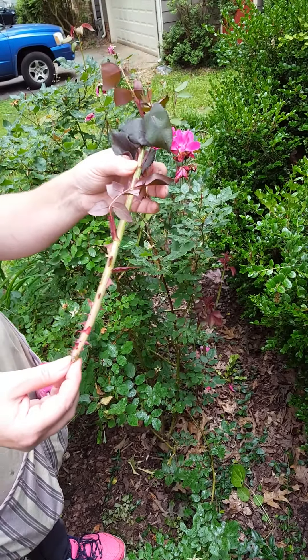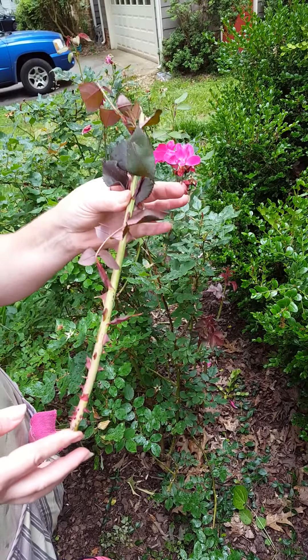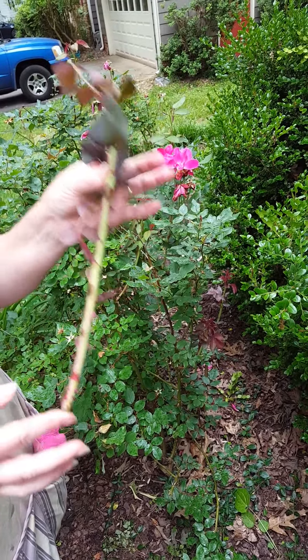Hi everybody, it's Renee from the Garden Farm Boutique. Today I'm going to show you what rose rosette disease looks like. This is a disease that affects roses of any kind.